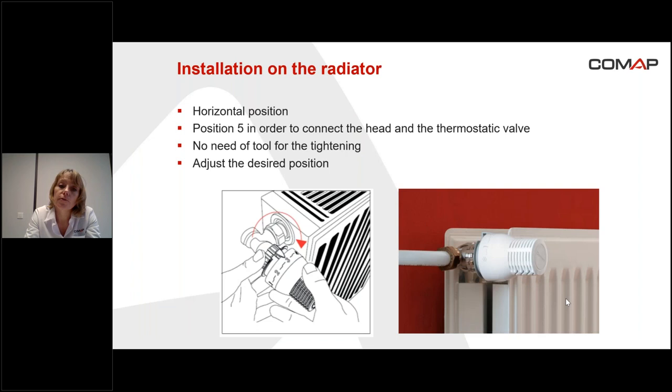The installation on the radiator is very easy. It's necessary to install the head in the horizontal position in order to avoid the effect of the water temperature on the sensor, so in order to have an accurate way of controlling the temperature. We recommend setting the head to position five — it will be easy to screw the head onto the valve at that position. No tool is required to tighten the head; after that, it's just necessary to adjust the desired position, for example position three.